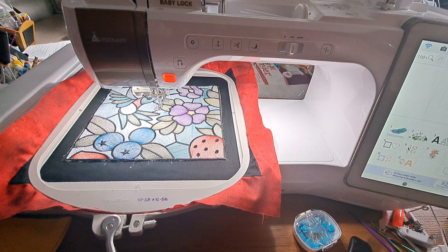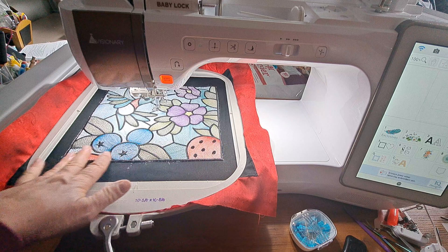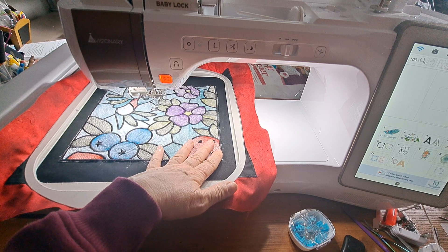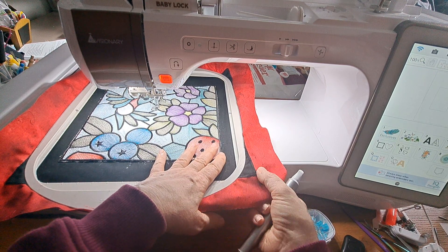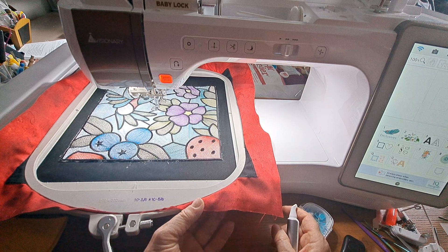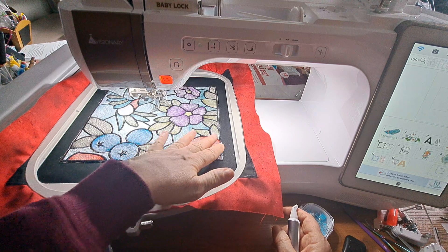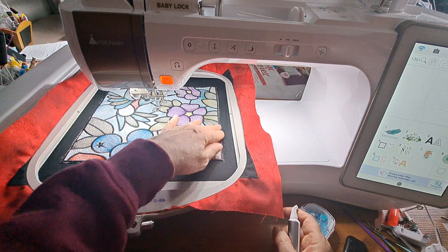My goal today is, since I've done the design and then cut away all the stabilizer and the fabric that I had in the hoop, I have black fabric behind this with just 505 glue underneath — I want to get it more secured. I've already got black fabric with a blanket stitch attached to the red fabric, so I just need to attach this. Underneath I have no-show mesh to support it, and I also put another piece of tearaway underneath because I want the satin stitch on the outside to be very stable, beautiful, and dense.